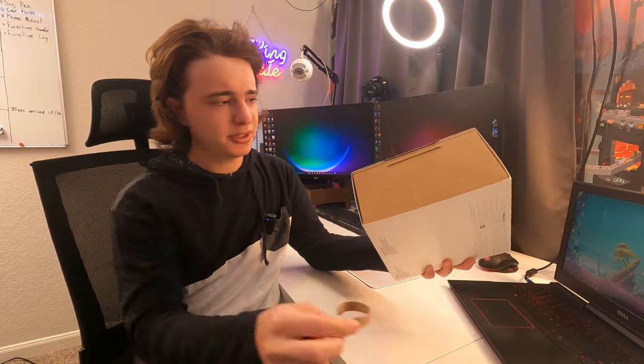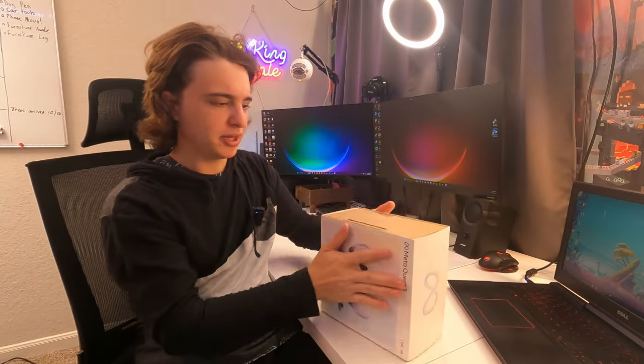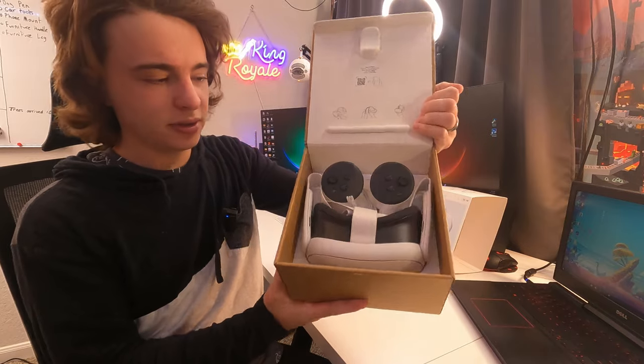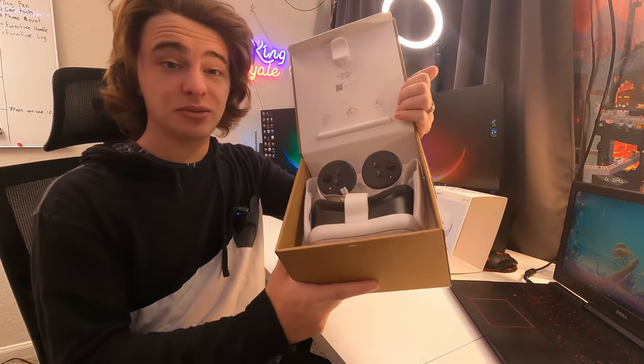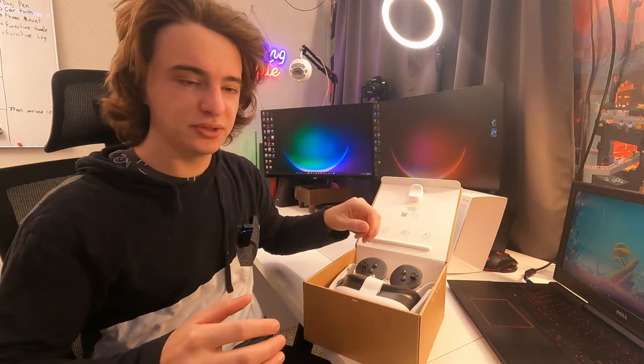Alright, so to start the unboxing, you pull that tab and the tab over here. Now I can actually slide this off, and now you guys just lift it up like so. The packaging here is really nice. In the past they had bigger boxes, so they've definitely reduced the size.